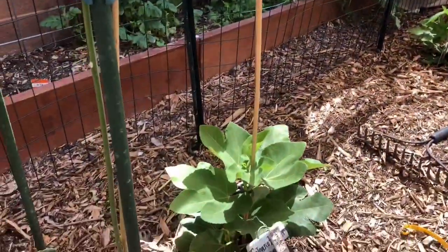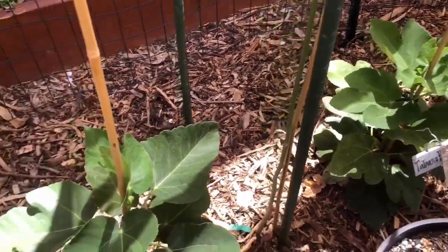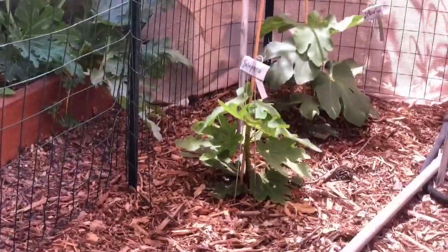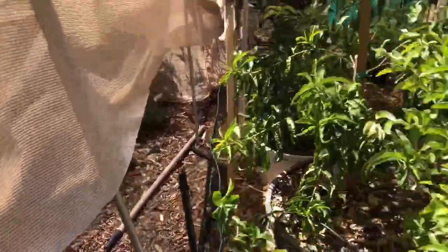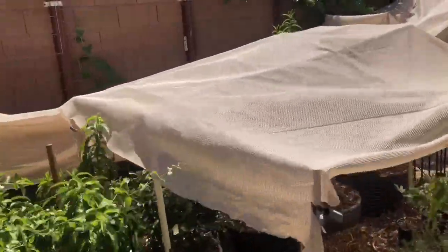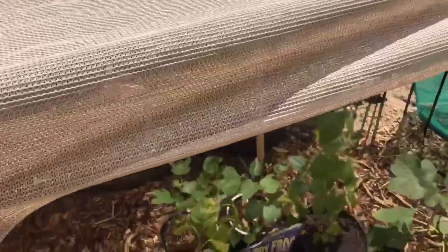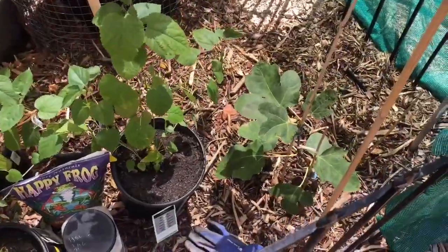As you can see — fig tree, fig tree, fig tree. These have been in the ground for about two to three weeks. Another fig tree. Potted plants doing fine. Fig tree.